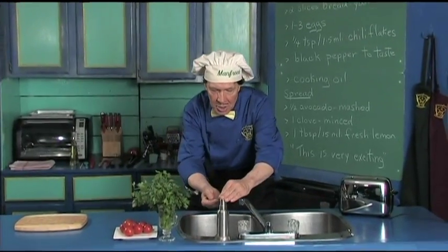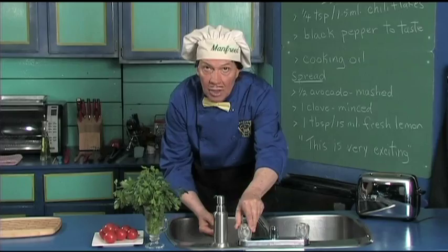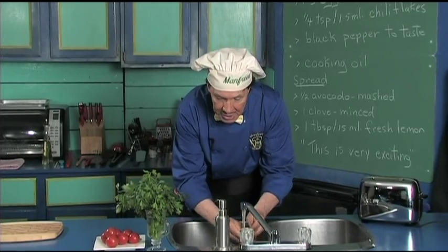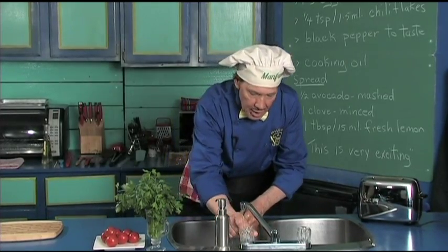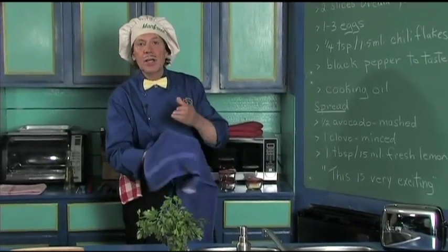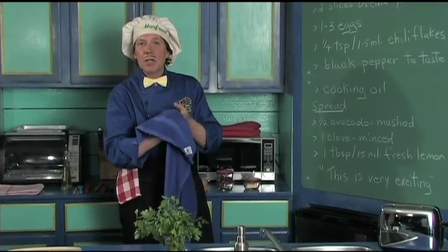Now the first thing we always do in the kitchen is wash our hands, because when you're out in public moving around and touching things — and when you're working in the garden — always make certain that you clean the fingernails, because you're always using the fingernails in the kitchen.